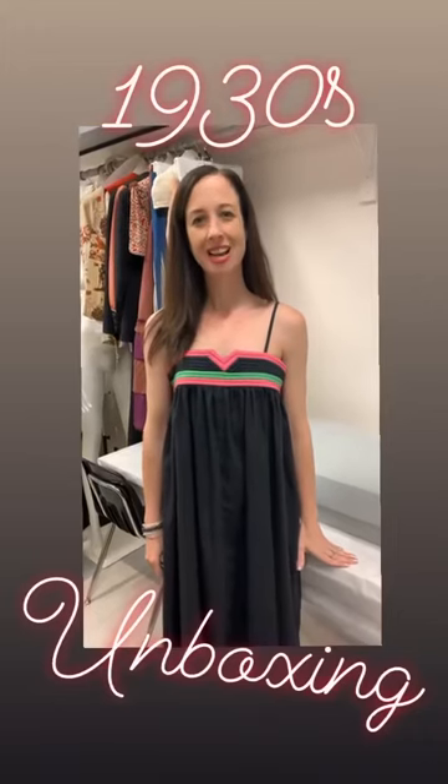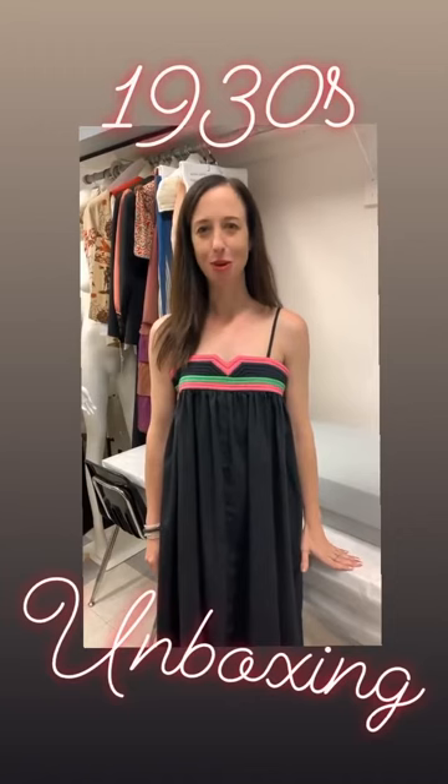Hi everyone, I'm Christina Johnson, Associate Curator of the Fittum Museum. We've received a lot of requests for 1930s, so let's do it!